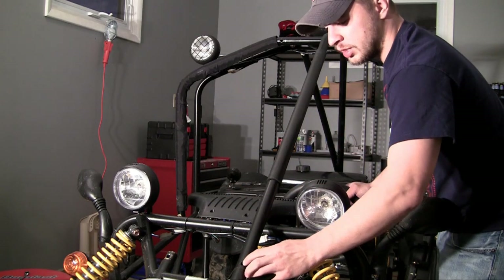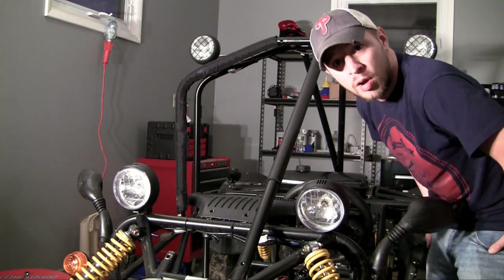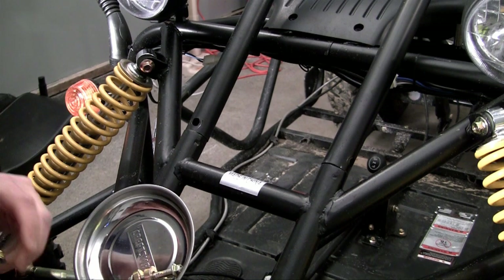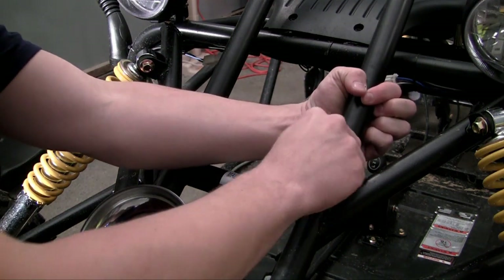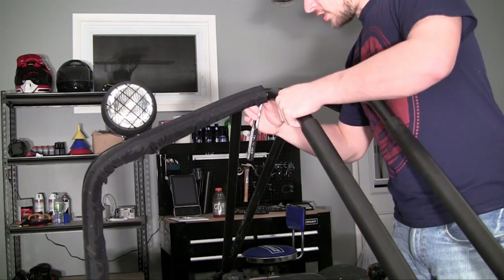So I have two pipes that I'm going to put on. Each one of them is going to bolt on the bottom and on the top, and then our roll bar is complete. Let's go ahead and bolt the bottom section first. Make sure your nuts are facing the right way. Now all I have to do is tighten up the top section and we'll be good to go.